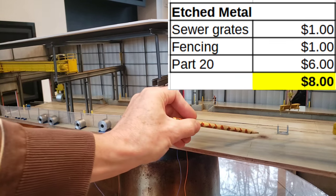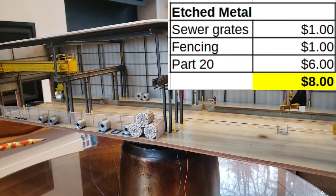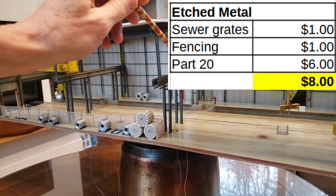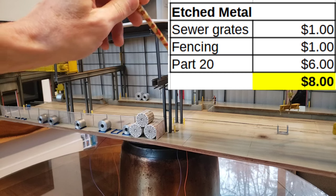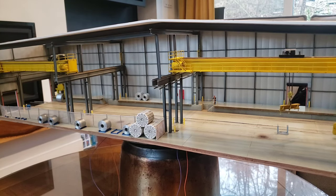The next cheapest item would be the etch metal. Going back to episode one, I've got some etch metal in the sewer grates — there are three of those. I've got some fencing, and that material I bought from China — you just get a really fine mesh fencing. I've also got a full sheet of Part 20, which you guys have shown some interest in. The Part 20 stuff was all the walkways on the two cranes. Those three etch metal items came to a total of eight dollars, which I think is really good.